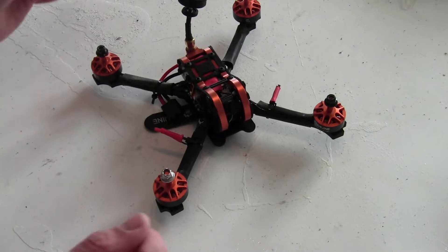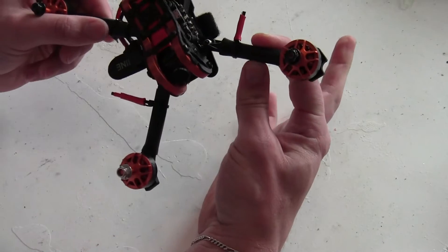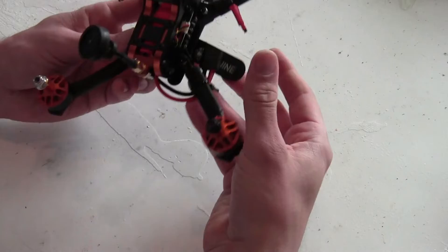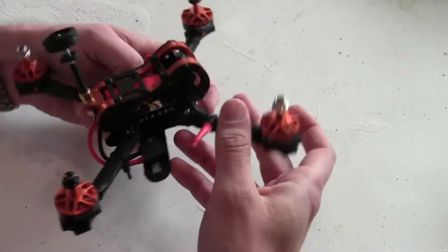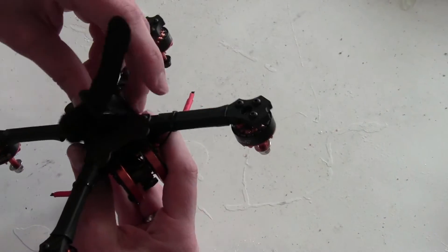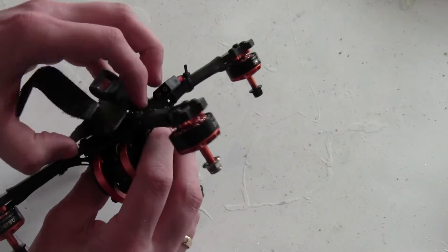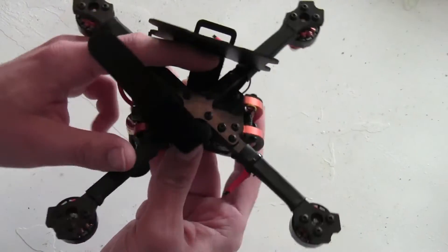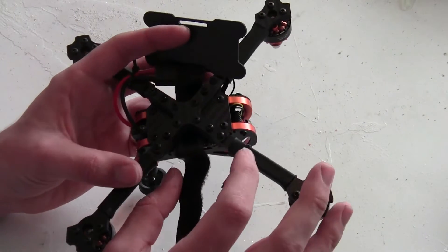First, the frame. It has a nice look to it and feels really rigid thanks to the eight millimeter wide arms and five millimeters thick. The True-X frame measures 210 millimeters from motor to motor, and on the bottom I use a battery plate to protect the battery from the screws. That's not a surface you want to strap a LiPo to, and you can't really fit a battery mat to that.